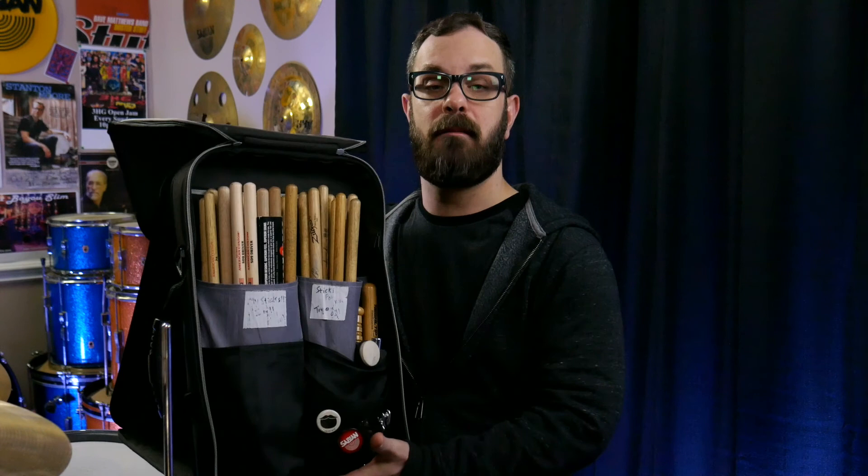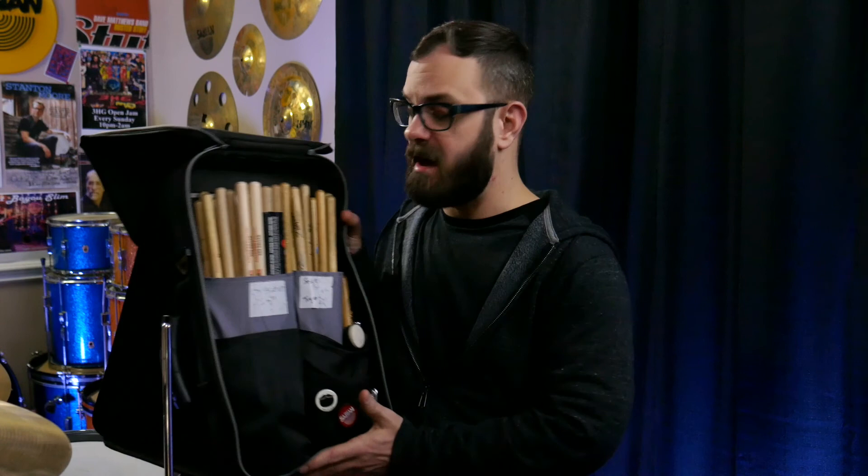Now if you have watched the two previous episodes I've done that involve my stick bag — the 'What's in My Stick Bag' episode and 'Traveling with Drums' — you know that I've been using this little guy right here. This is the Yamaha freestanding stick bag, and I actually believe it's made by DW now. I love this stick bag. It has served me well for a very long time.